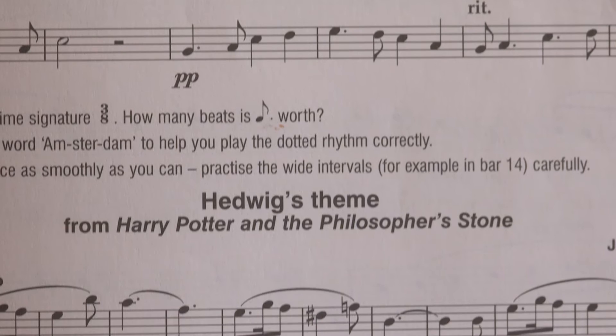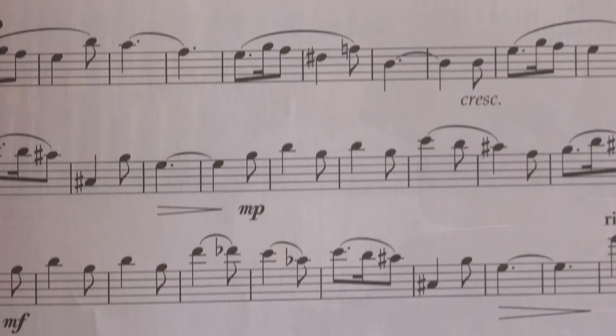Let's move on to Hedwig's Theme from the Harry Potter movie, Harry Potter and the Philosopher's Stone. This is a bit of a strange piece because it's not written in a tonality and it probably throws you a little bit. There's a mixture of D sharps and F naturals. Try not to think of the D sharps as E flats — it's important to think of D sharps. They'll throw you if you think E flat, because you're mixing a sort of a sharp key signature and then flat accidentals, and it sometimes gets a little bit strange.